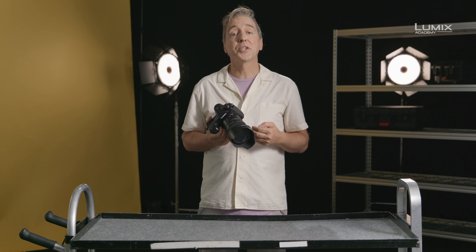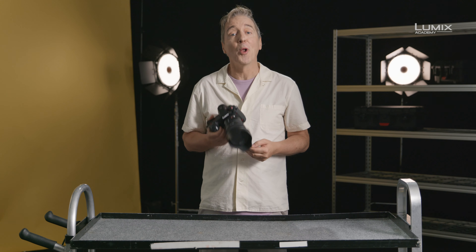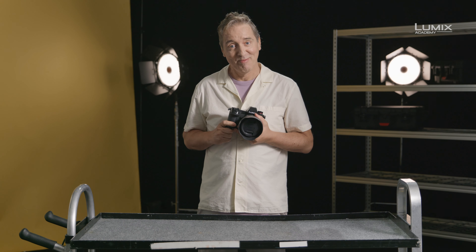You can also set HLG View Assist to show via the HDMI for external monitoring too. That's the HLG shooting options in the brand new Lumix S1H. Panasonic. I'll see you soon.